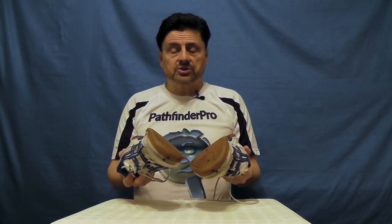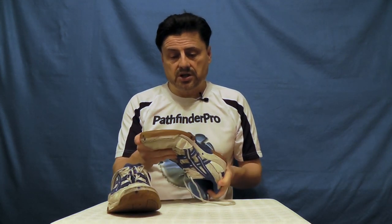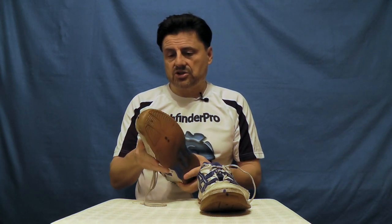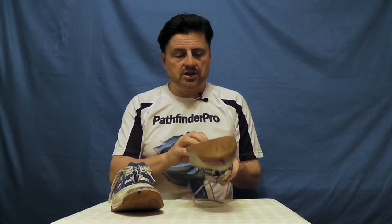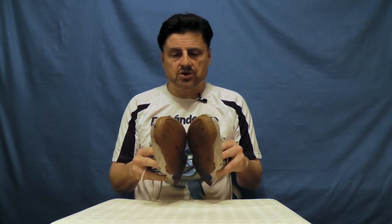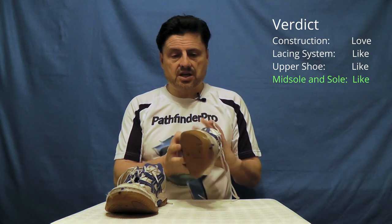Verdict on the midsole and sole. Whilst these shoes are dangerous for me to wear now on common surfaces like carpets, and I can't play table tennis in them anymore, I'd have to say that seven years of use out of a shoe is still very, very good value. It's just a pity that whilst the rest of the shoe is still intact, the soles have gone hard and lost their grip, making them dangerous. I'll probably have to get rid of these now. My overall rating: it would have been easily a love, except for that hardness. As it is, I like them.